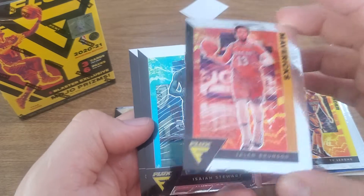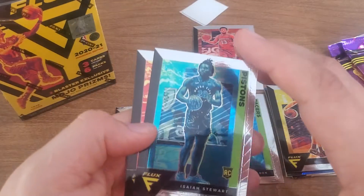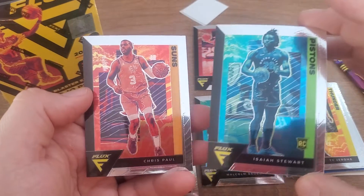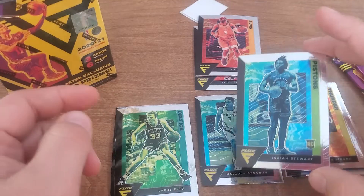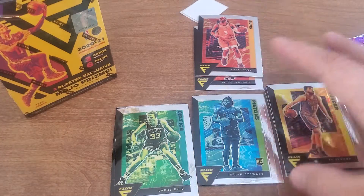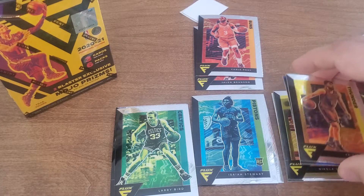Jalen Brunson. This is kind of like an orangey one. Isaiah Stewart, Chris Paul — orangey one. Isaiah Stewart just kind of a bluish or yeah, bluish color. Yellow — we got yellow.